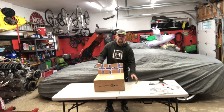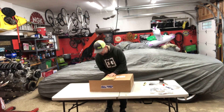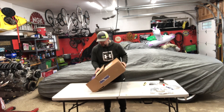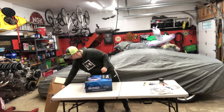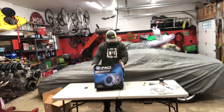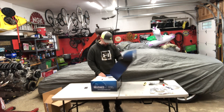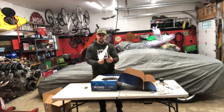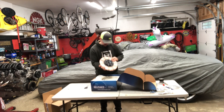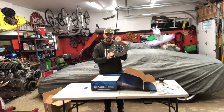Let's go ahead and open up the clutch and see what it looks like. Again, this is from RockAuto — a company called M-Pact. It comes with a limited warranty: 12,000 miles, one year.